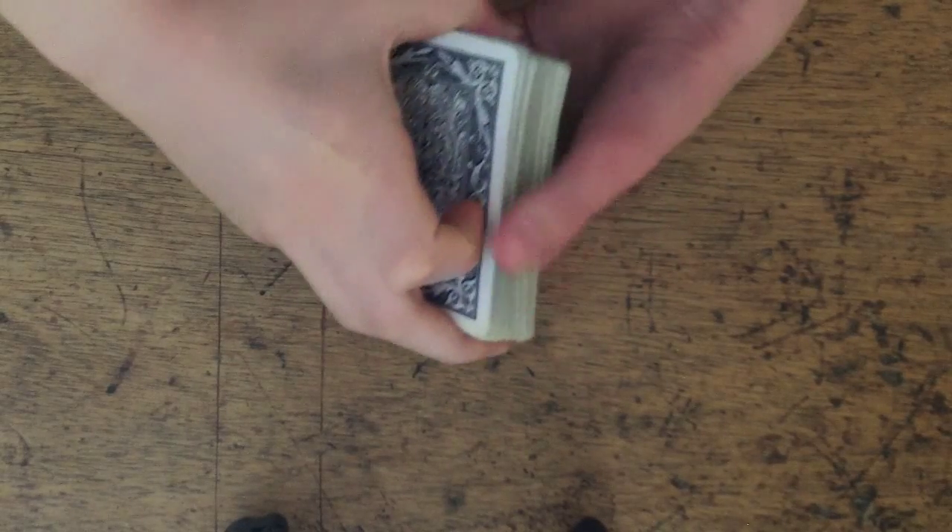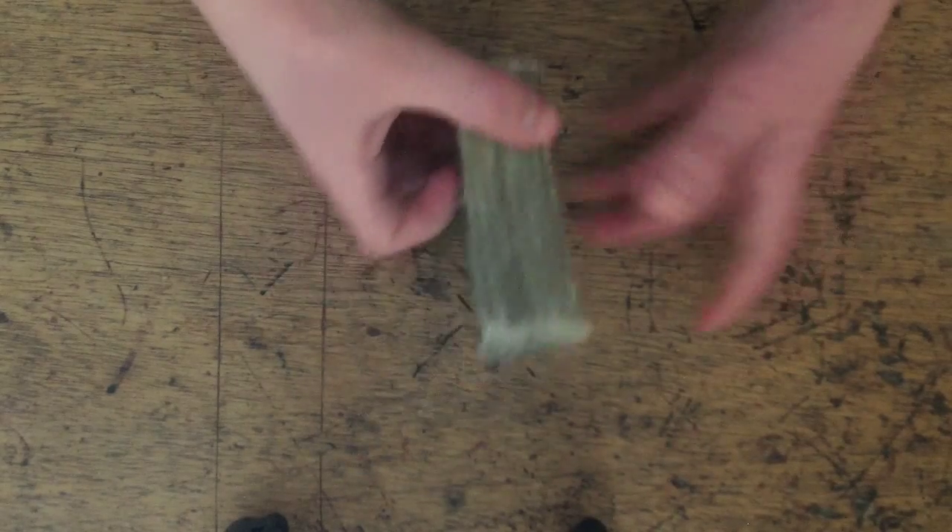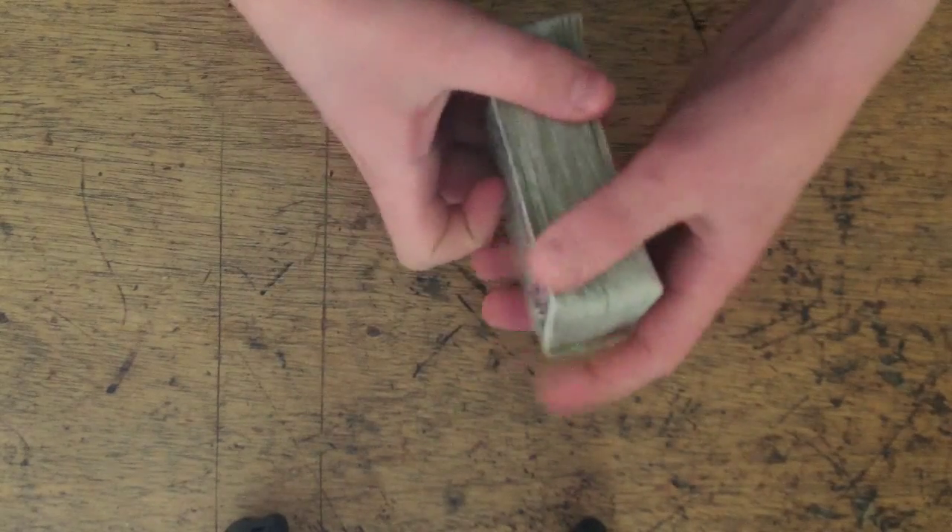Hello YouTube. Today I'm going to show you a magic trick that I invented that only requires a 52-pack deck of cards and it works every time. It will definitely blow your mind away.